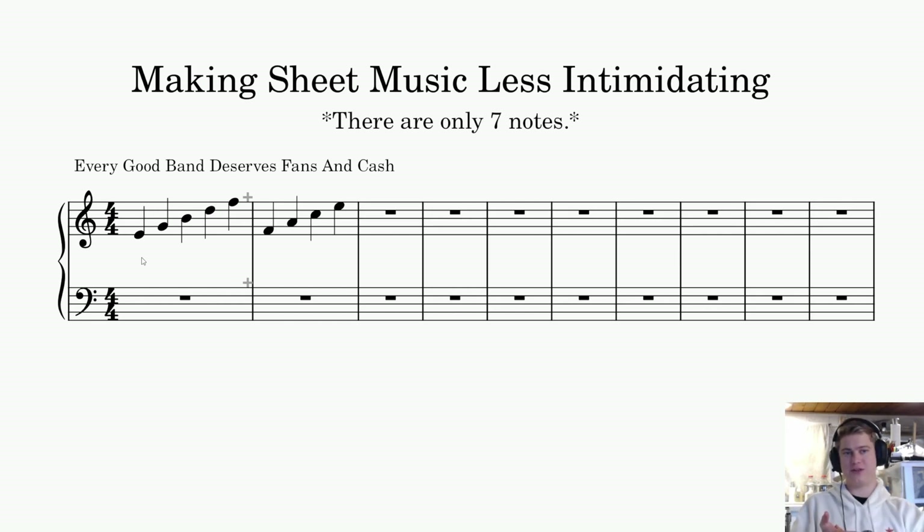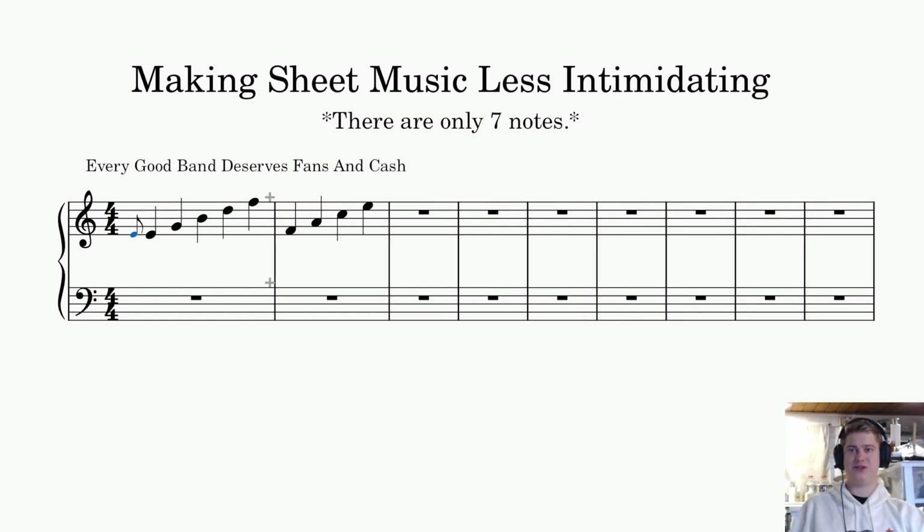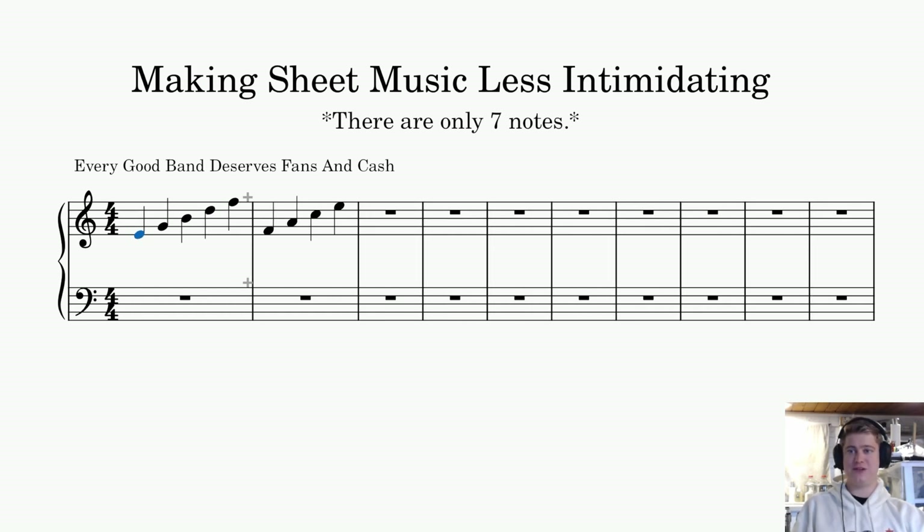There are more clefs, but the main clefs you're going to need to know if you want to go as far as writing for the orchestra are your alto clef and your tenor clef — so just four clefs altogether. Now we can also have something called grace notes, something called an appoggiatura, and something called an acciaccatura. A lot of these things are a little too complex to explain quickly, so again these are things you can look up in your own time. I also have videos on basically every single topic I'm talking about in this video.